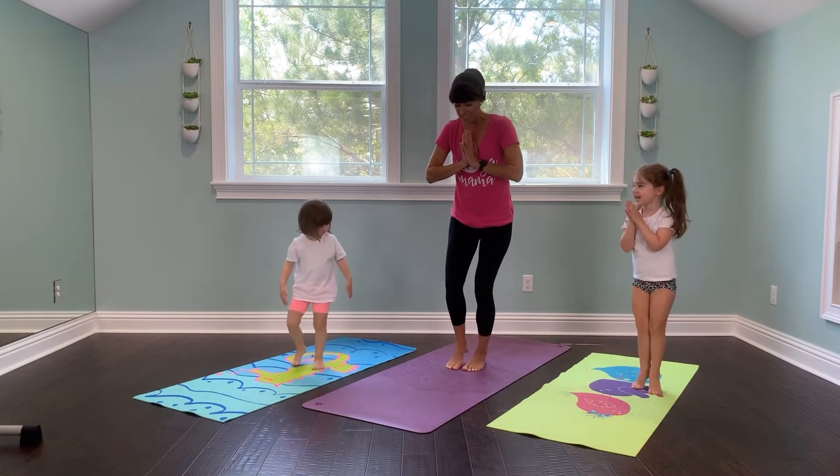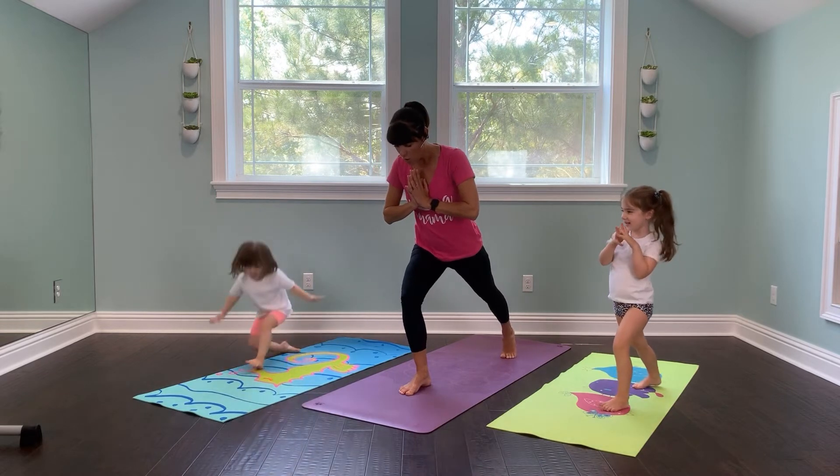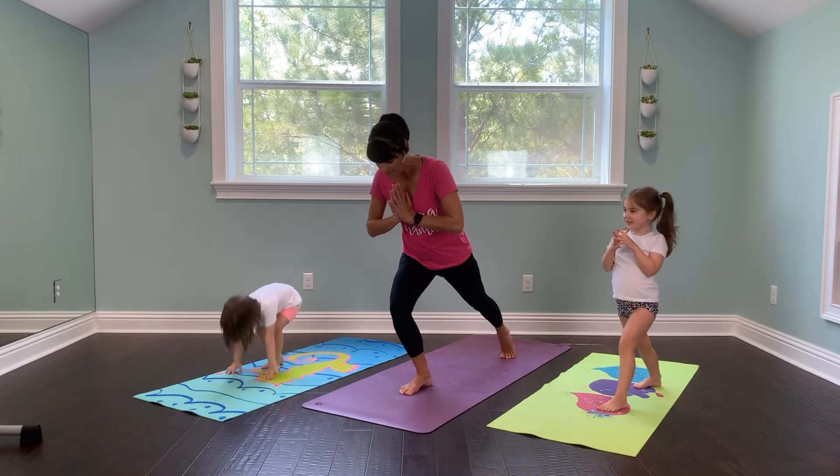Oh my. We're going to step out into a lunge. We're going to look over the branch. You can do it. Stand up. Look over the branch. And ready? Three, two, one. Let's take off.